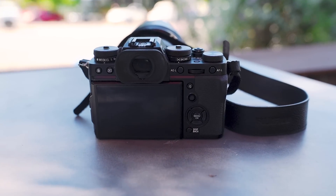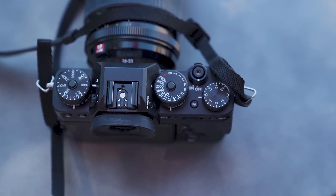Similar to the X-T2 or X-H1, the mechanical shutter goes up to 1/8000th of a second and the electronic shutter goes up to 1/32000th of a second. Something brand new and one of the hottest talking points is that in electronic shutter this camera can shoot up to 30 frames per second in the new sports finder mode. In that mode you get a 1.25x crop factor but you have zero blackout — something sports and action photographers are going to love. Without a grip, it shoots up to 11fps mechanical and 14fps electronic.